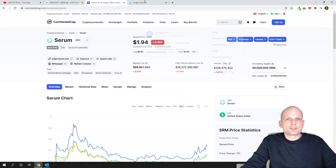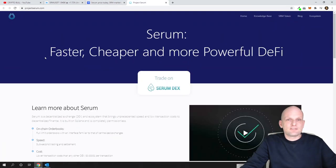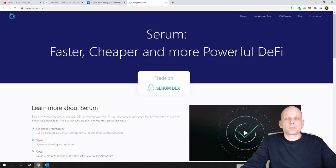Serum is a decentralized DEX and DeFi project — faster, cheaper, and more powerful. The main thing about Serum is that it is faster than other cryptocurrency DEXs or decentralized exchanges, and transaction fees are much cheaper.